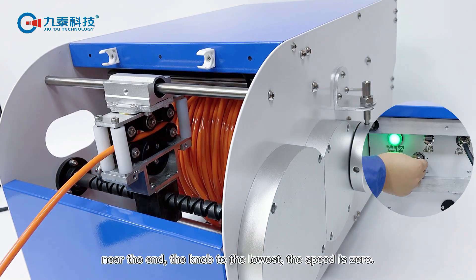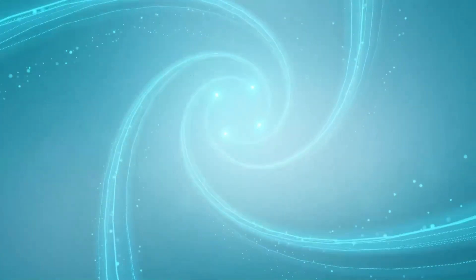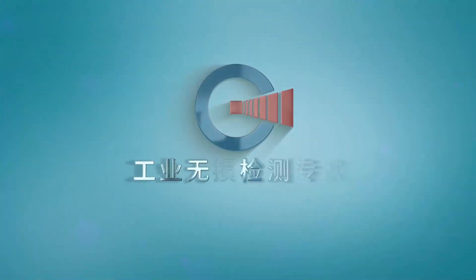Near the end, turn the knob to the lowest position — the speed is zero — to complete the cable take-up.